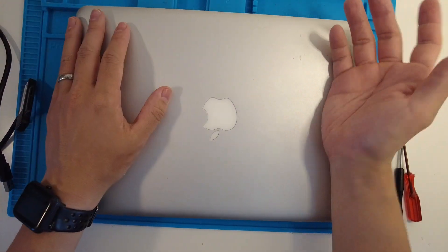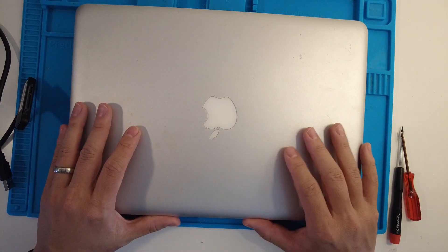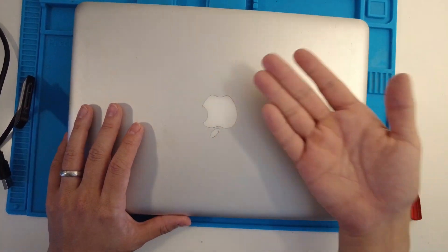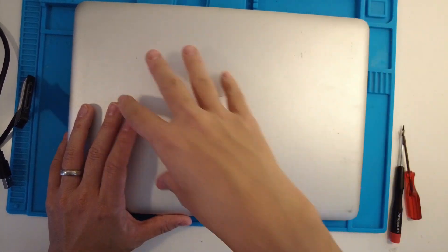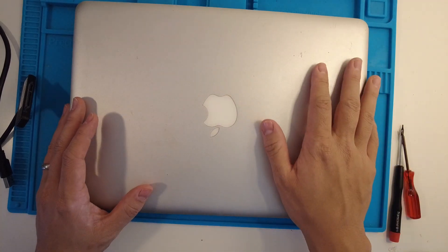Hi everyone, this is Andrew Tai. Welcome to my YouTube channel. So today I've got a MacBook Pro in front of me. What I want to do is extract the data — this computer won't turn on and we have some data on the hard drive that we want to extract and then copy to a new computer, and I'm going to show you how to do that.